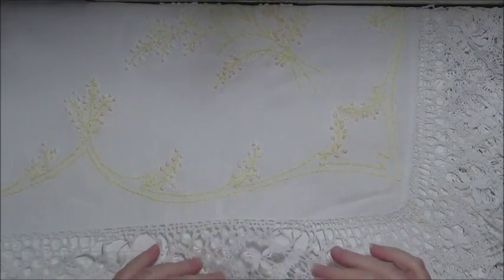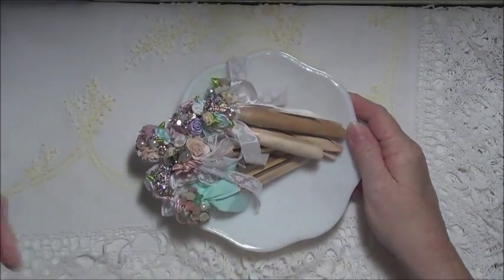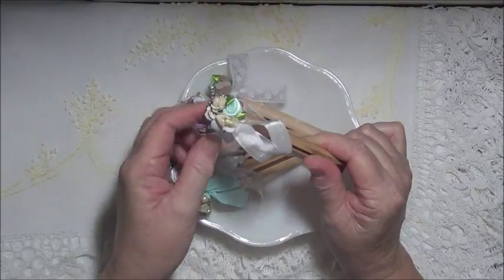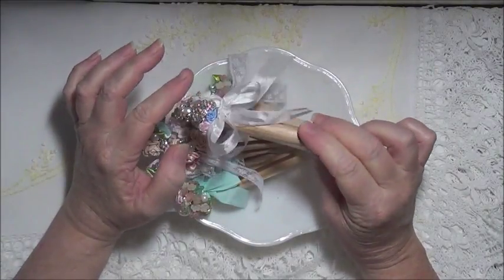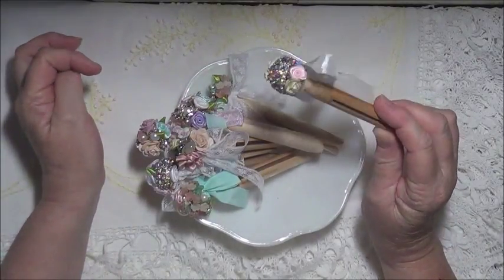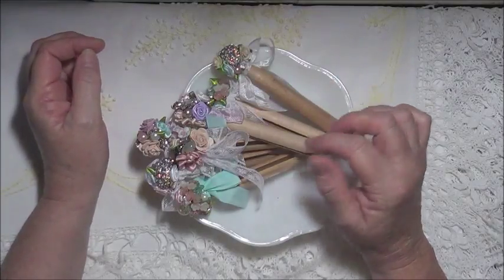Hello everyone, today I'm just going to be sharing a couple of projects I've been making. The first project are these decorated pegs — the old-fashioned dolly pegs. I've done these a couple of times over the years and it's something quite enjoyable to do. All it is is the old-fashioned dolly peg and I just decorate the top with broken bits of jewelry or strangely shaped jewelry that might be awkward to use on regular projects.